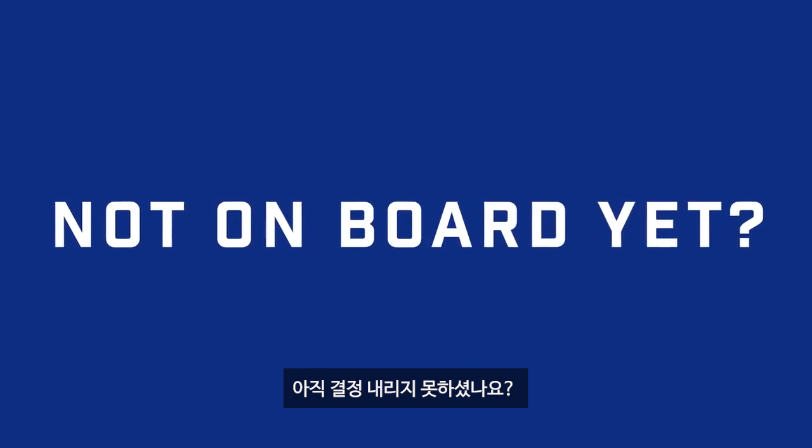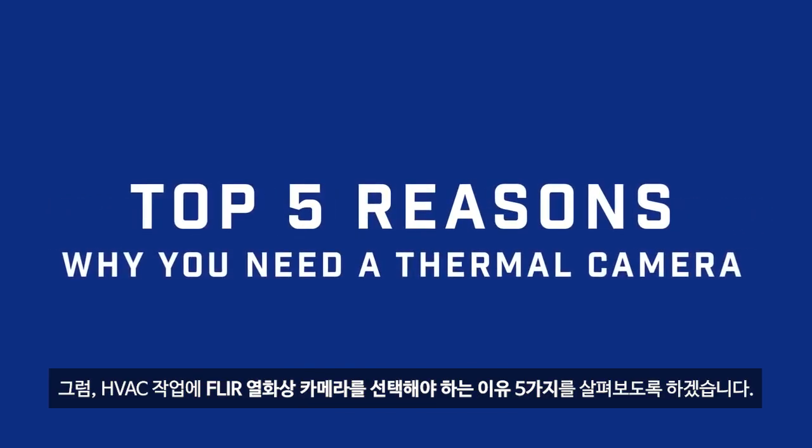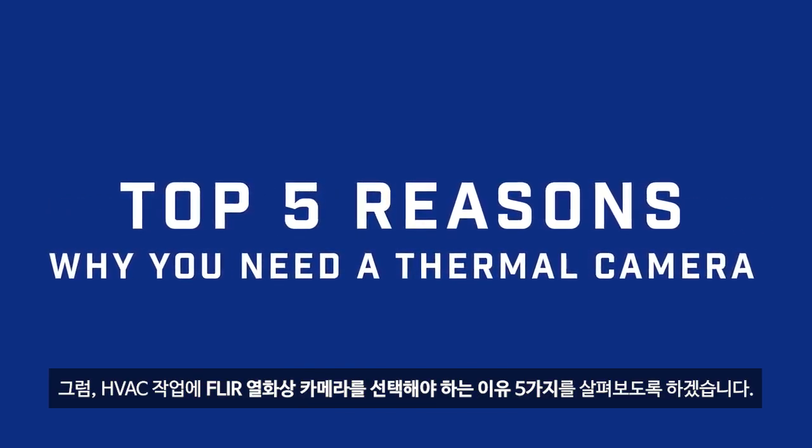Not on board yet? We'll show you the top five reasons you need a FLIR thermal camera for HVAC.